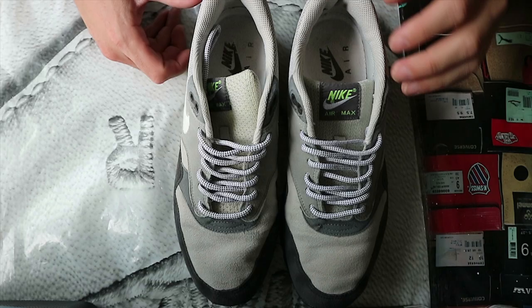First off, of course I gotta start with taking out the laces.